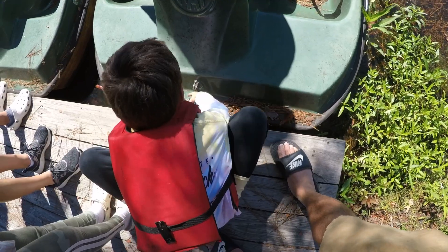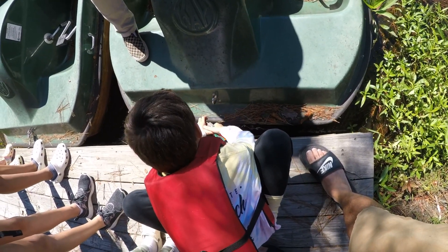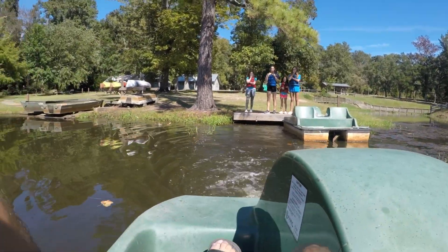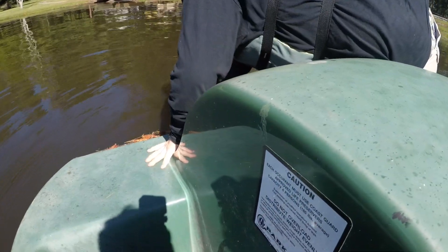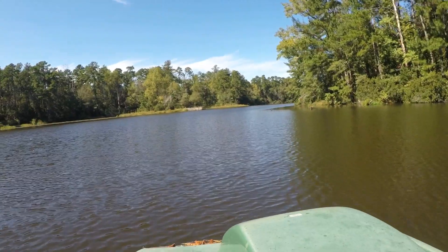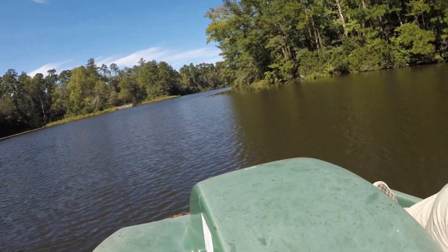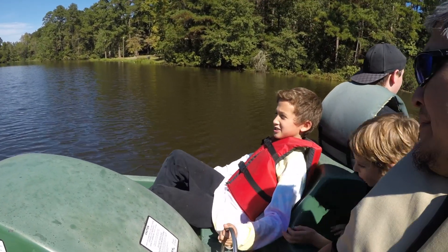Make sure you don't drop it in the dang water, neither one of those things. Oh, I almost lost my cell phone — I probably need to put it in my shirt pocket. Good thing American money is water resistant.